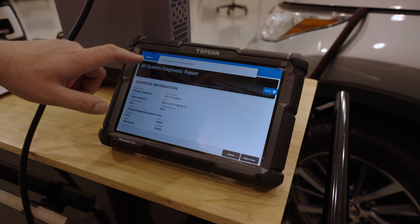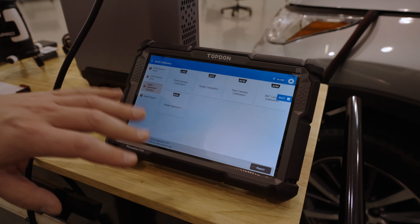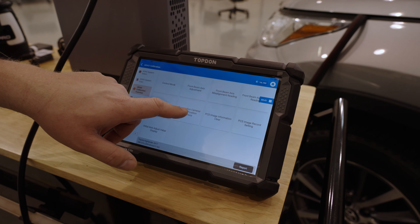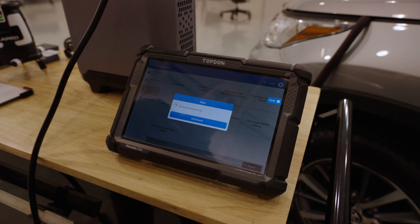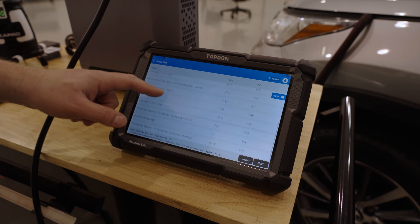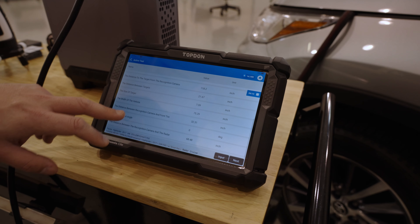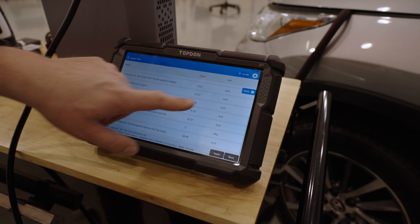We've got a report that we can save — we'll save it local to the tool and make this a pre-repair report since we're not completing the calibration yet. Going back to the main screen, we go to the calibration function. The tool auto-filters which functions are available on this specific vehicle. The camera runs the lane departure, so we go into the camera/lane departure option. You have to do the recognition camera target position memory first, then recognition camera access adjust after — the first step just has the tool record values.